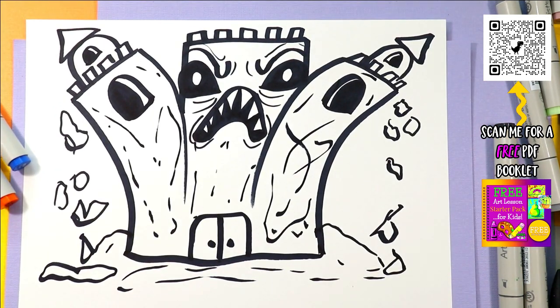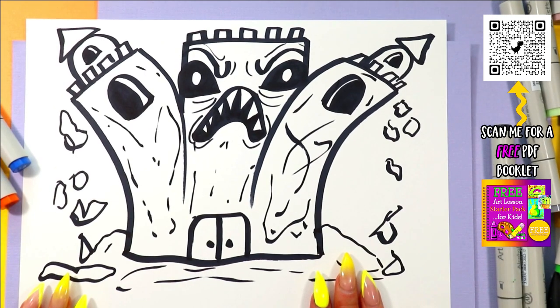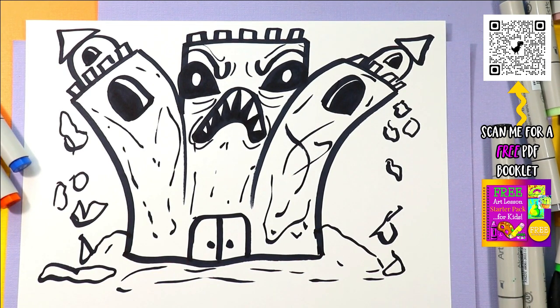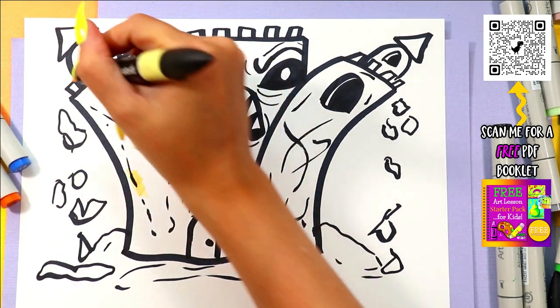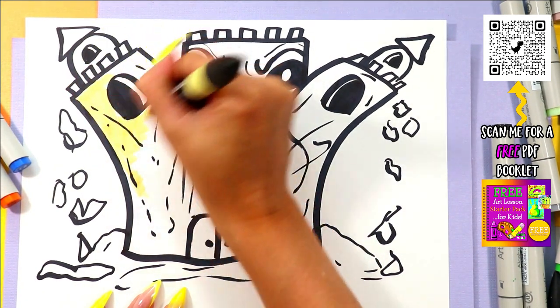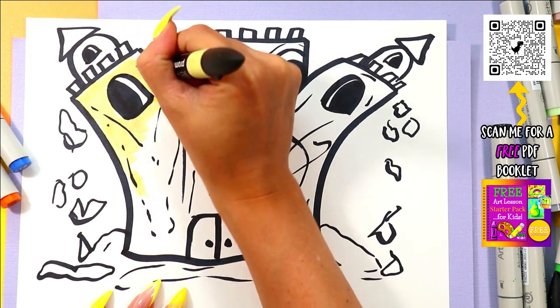Once you're done drawing Monstrous Sandcastle, you're ready to color it in. Find yourself a sand color — grab yourself a sand color — and go ahead and color it in using your choice of colors and art mediums.